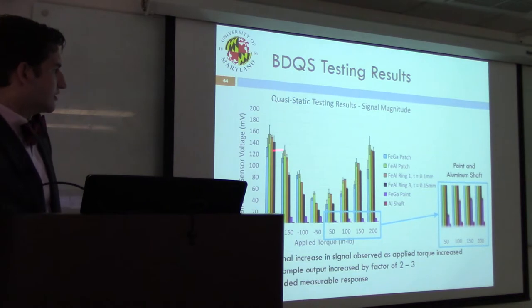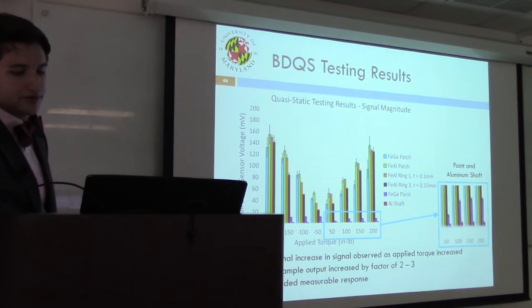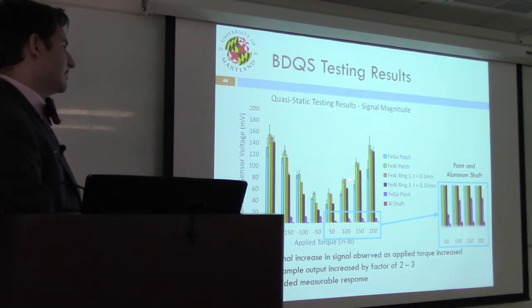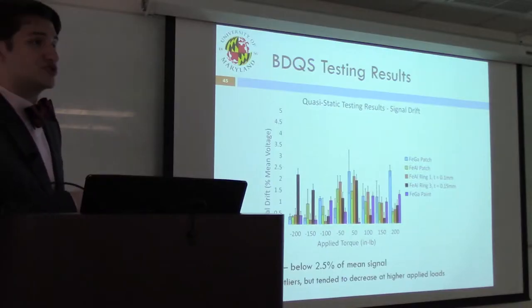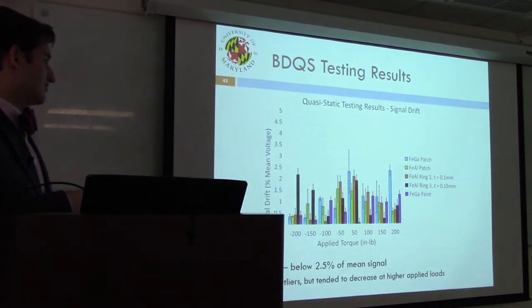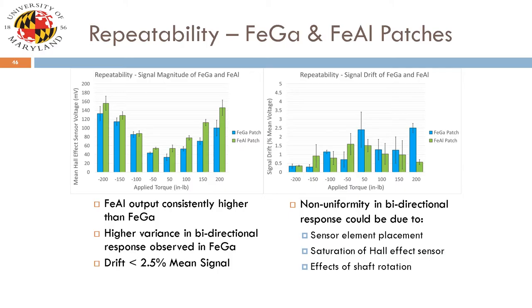Looking at the curves individually: the alfenol patch in green outperformed the galfanol patch in blue in nearly every load case, and these were of similar shape. The alfenol rings provided a response of similar magnitude, especially at higher load cases, with the thinner ring tending to outperform the thicker ring across all cases. Drift across all tests was below 2.5% of mean signal, tending to decrease as higher loads were applied. A subset of results — just galfanol and alfenol — averaged over three test runs with torques applied in random order shows that same bidirectional increase, with alfenol consistently outperforming galfanol.